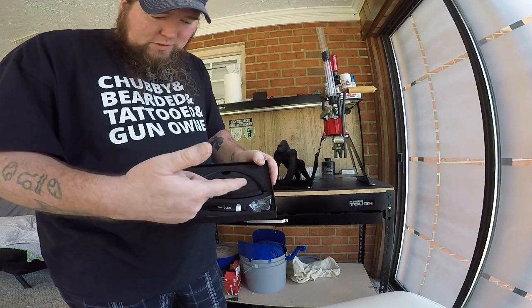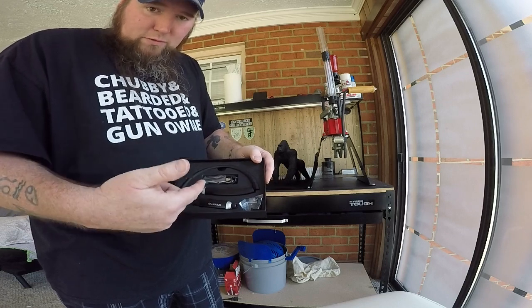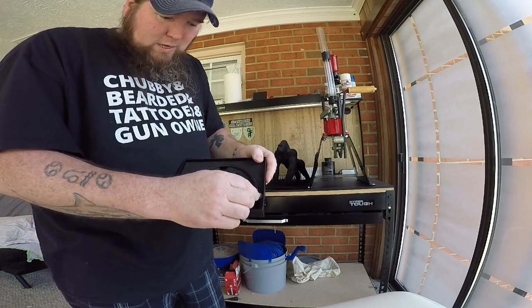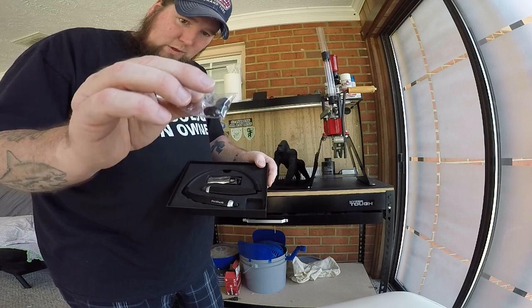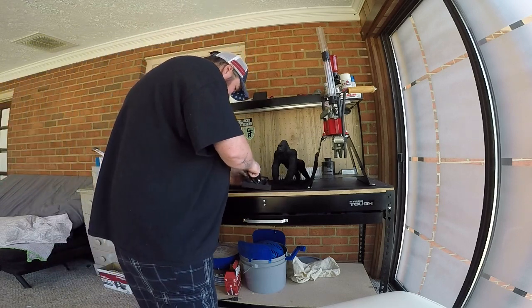It comes with the headphones — they are rechargeable, so you get your cord to charge it up with. I've had them fully charged, plus a couple different sizes of earbuds that come with it.